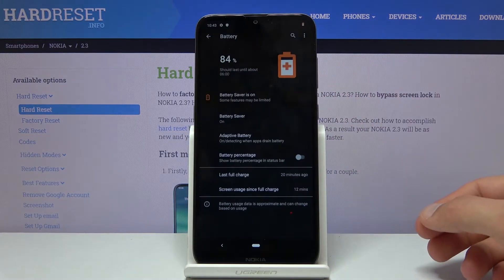You can also hold it and this will take us to the settings where we can see a little bit more info.